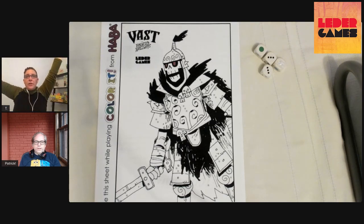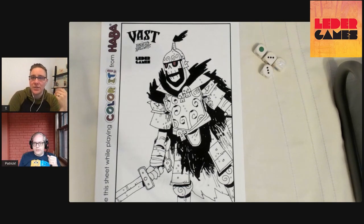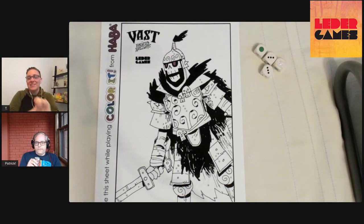Hello, everybody, and welcome to Leader Games' media channel, which is not my channel. I'm normally on the Hava stuff. But hello, Leader Games.